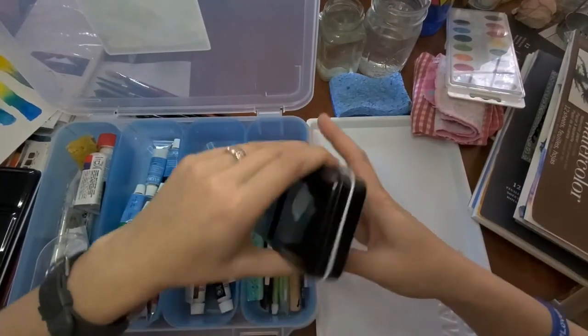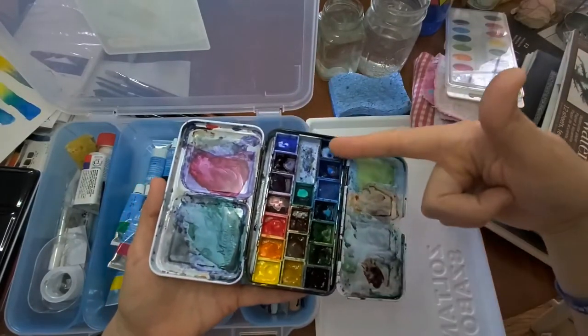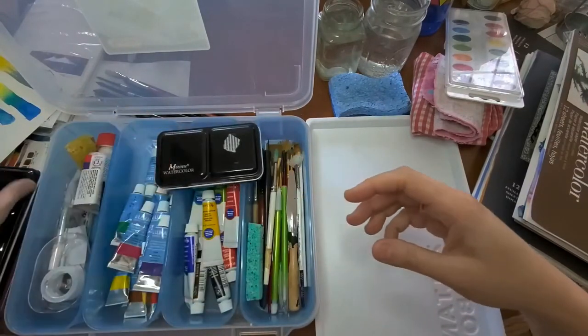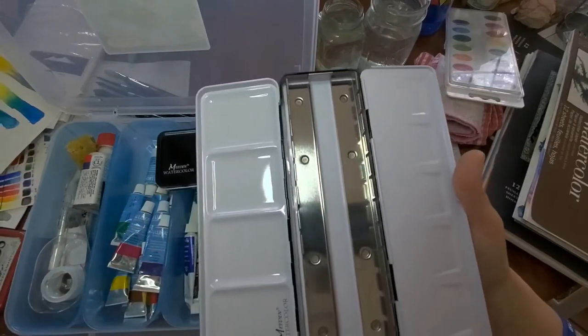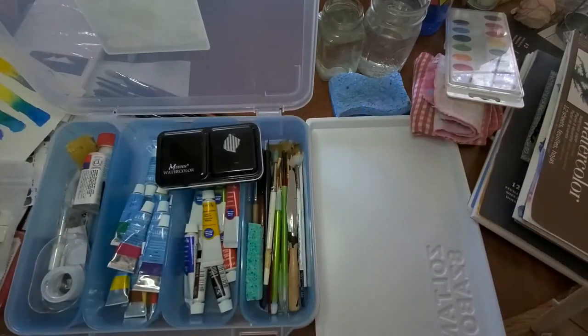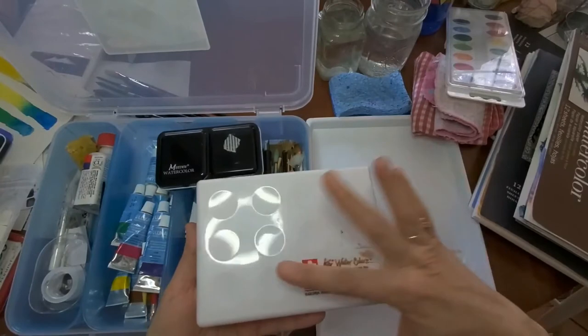If you get soft tube paints and want to create your own palette, these small tins are great. You can find them on Amazon — look for good ratings and a sale. This is a small one, and here's a big one that comes with little cups you just pop in and fill with paint. I normally let the paint sit out for a few days to firm up, especially because M. Graham paints use honey as a binder and stay very moist.